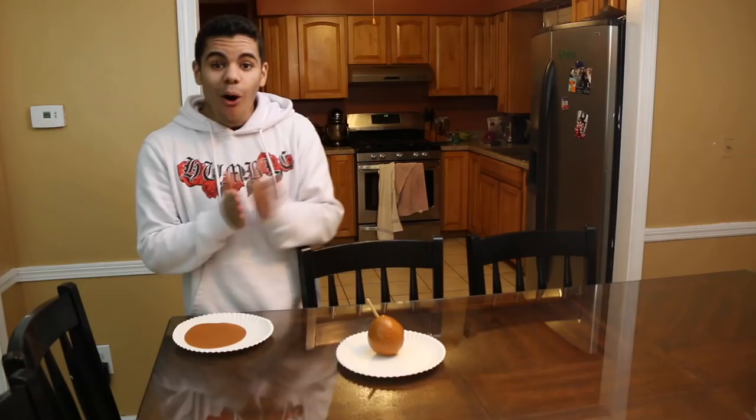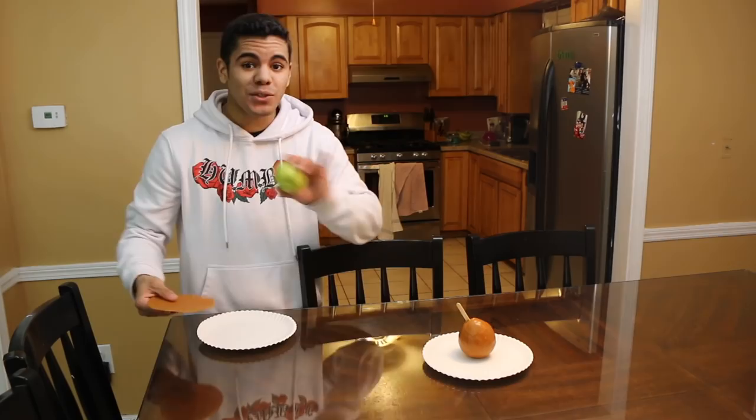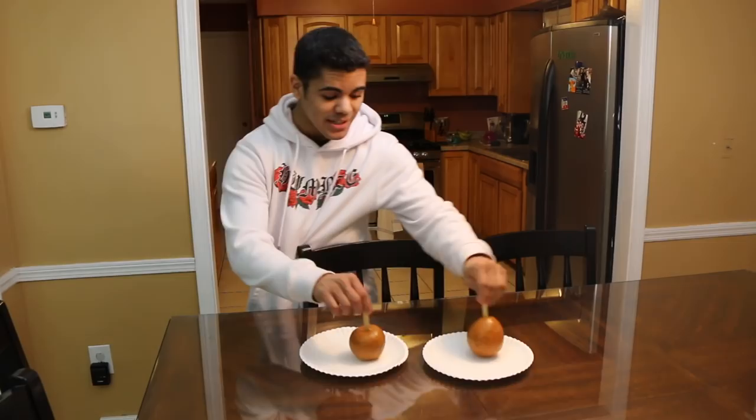Alright guys, Isaiah's onion apple is right here. I have a normal apple right here too. What I'm gonna do is have two apples so it doesn't look suspicious, because Isaiah's gonna start thinking things if he sees me trying to just give him an apple. We grab a stick and bam — we have two caramel apples. They look pretty similar, they do look pretty similar. Alright guys, we got everything set up, the prank is ready to go!